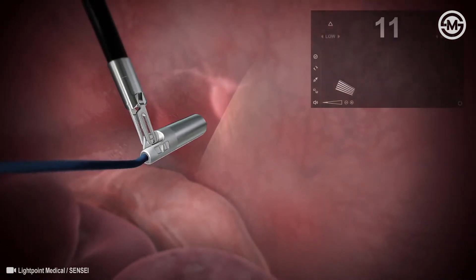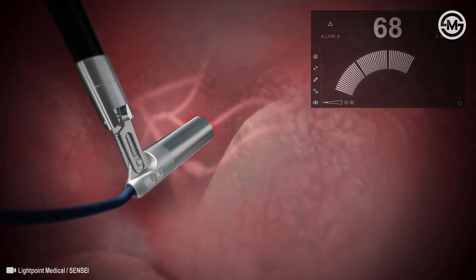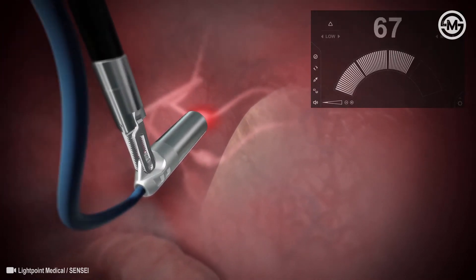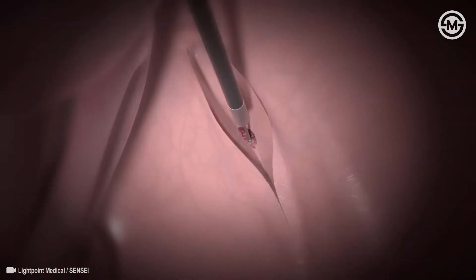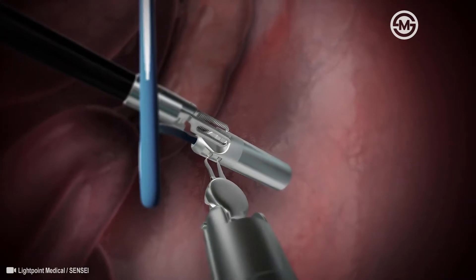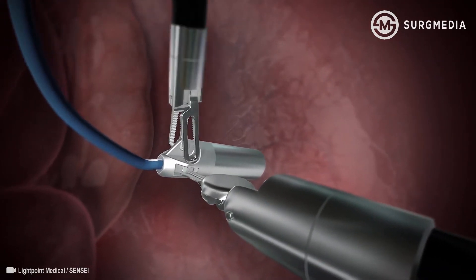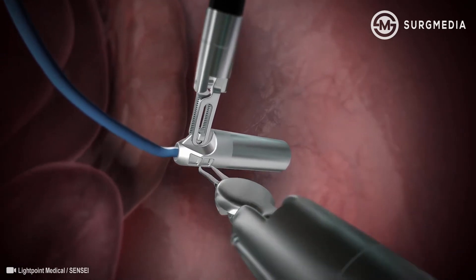Sensei is then inserted into the patient using a standard laparoscopic port and maneuvered by tissue graspers to scan inside the patient. When scanning tissue, the console provides audio feedback to the surgeon. This feedback helps the surgeon to locate specifically where the cancer is in real time. Cancer can then be removed and healthy tissue retained.